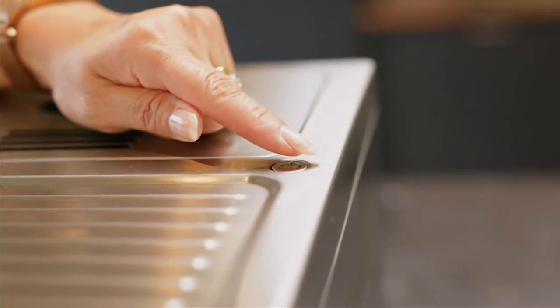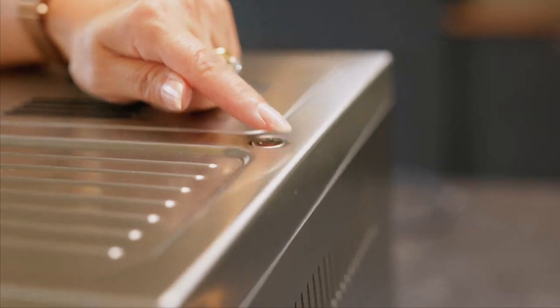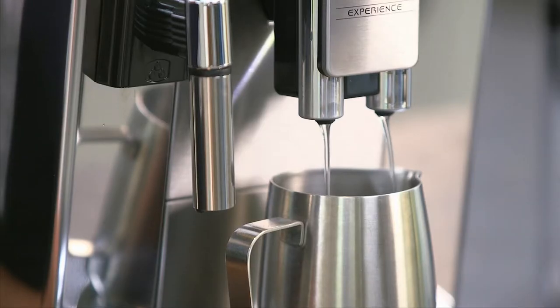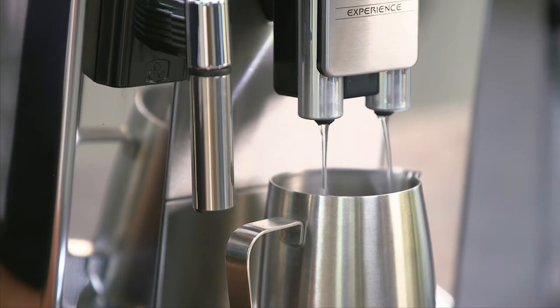So all you have to do now is turn it on with the power button that's on the top here. Hot water will be dispensed underneath the water spout, so please make sure you place your jug underneath the coffee spout.